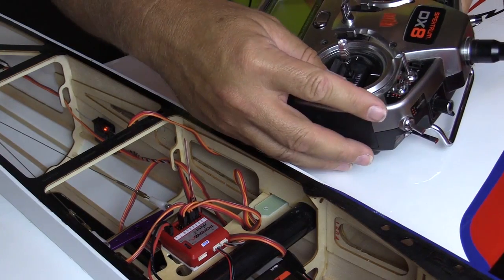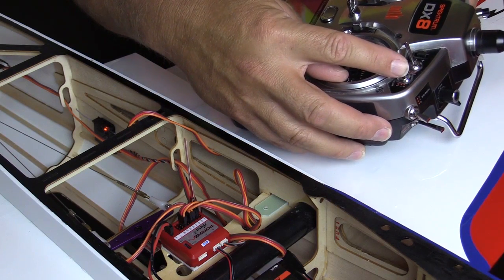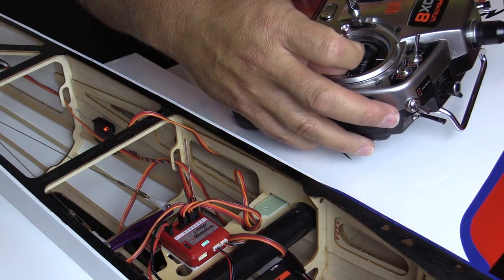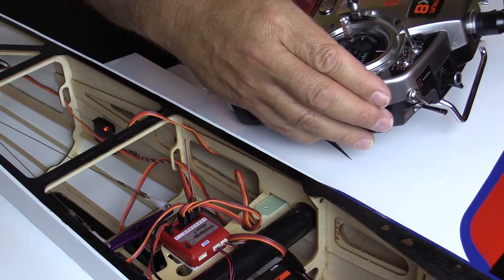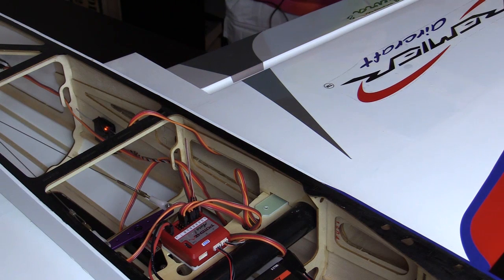The channel 5 or gear switch is used to toggle between model types. In one switch position you will select the sport or scale model type, indicated by the green LED being on. In the other position, you will select the 3D model type, indicated by the green LED being off. Just leave the switch in the position for the desired model type.